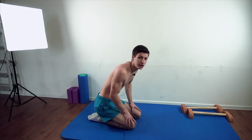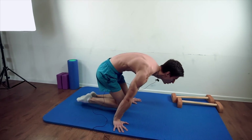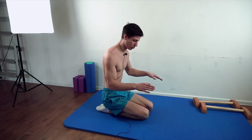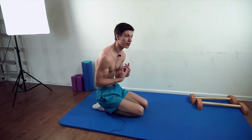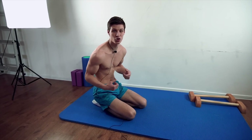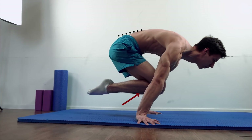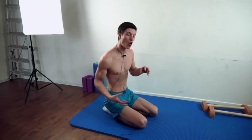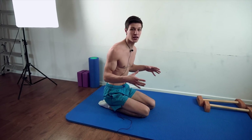First, check your tuck planche position. It should look like this — press your knees to your chest and round your back as much as possible. In the tuck planche you automatically curve your body and make your hollow body position. But when you open your hips you can lose it, and here's how that mistake looks.